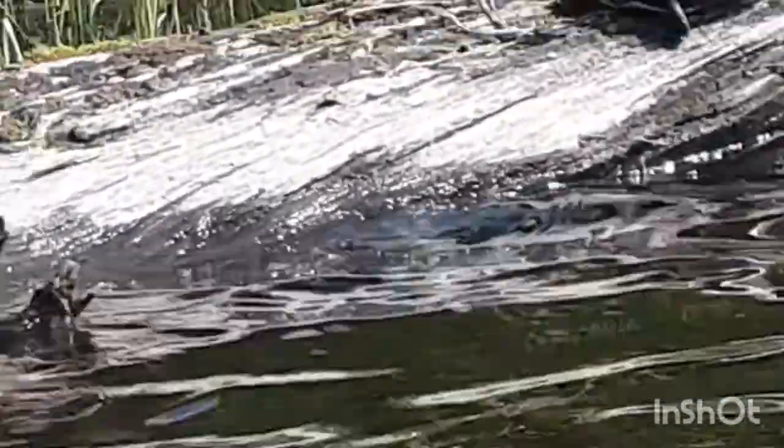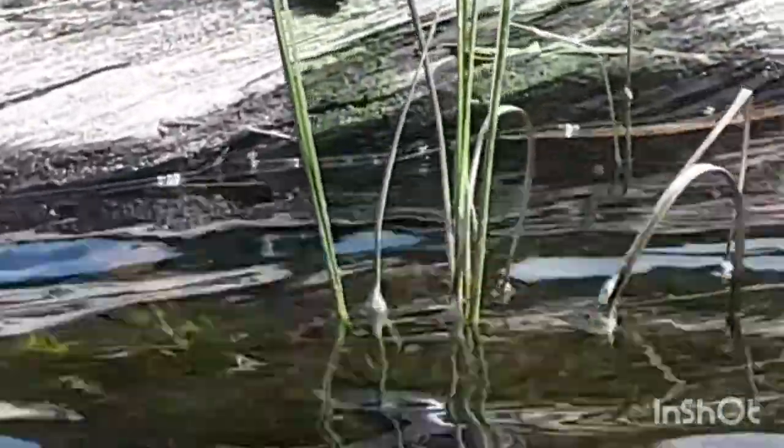Is it two or just one? Oh, it's two! Oh, they're running — they're running! Look at that little guy. So cute. Little painted turtles.